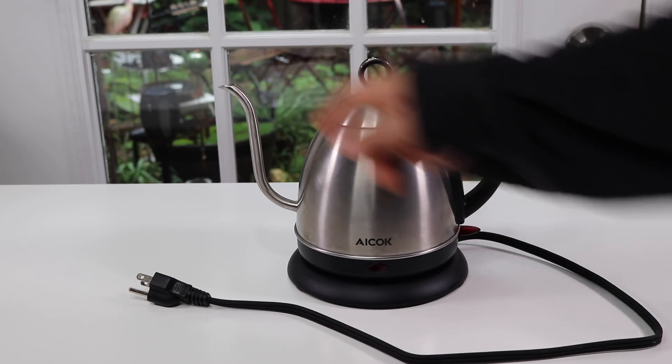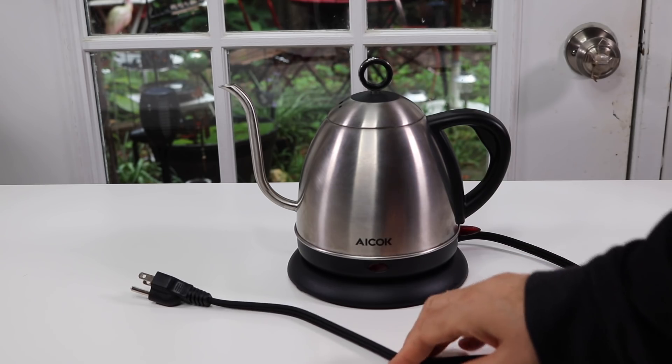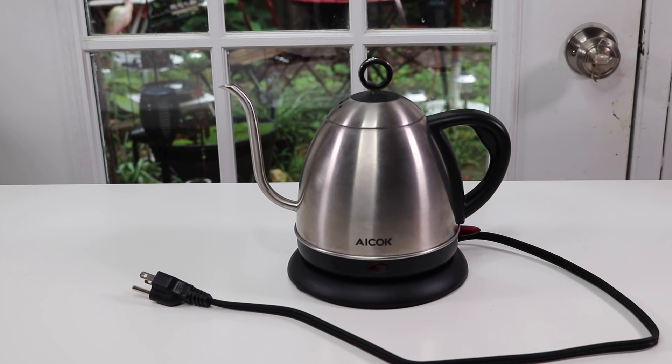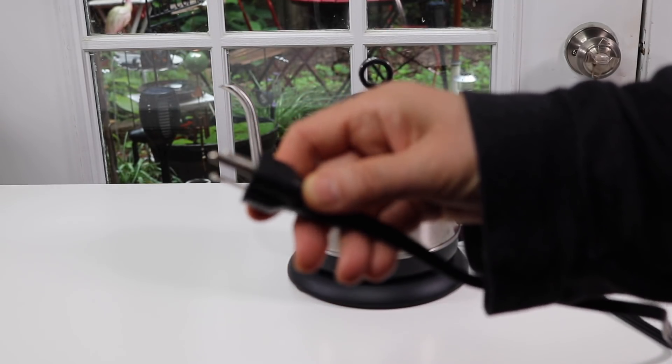I like the gooseneck part of it. Very good when you want to have precise control over how you're pouring your water for your tea or your coffee. The cord is not too long and it's got three prongs on it.